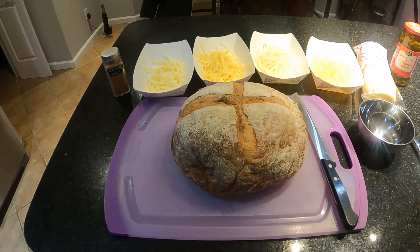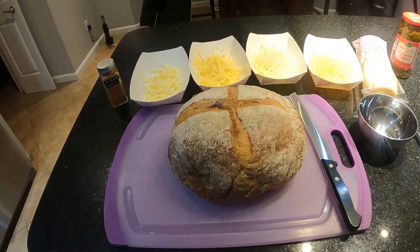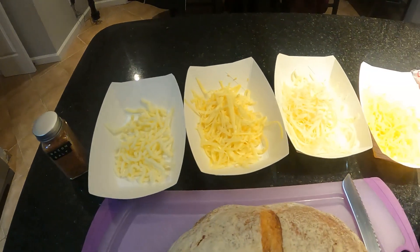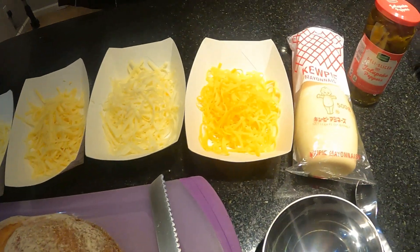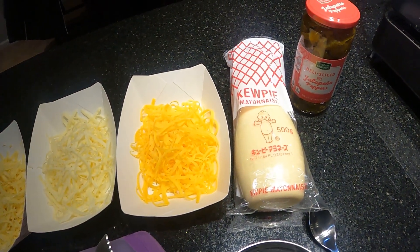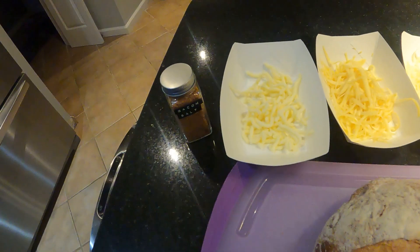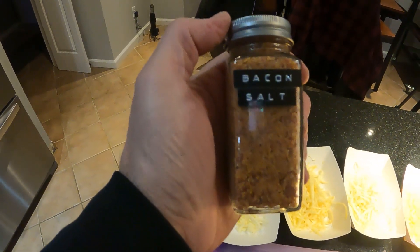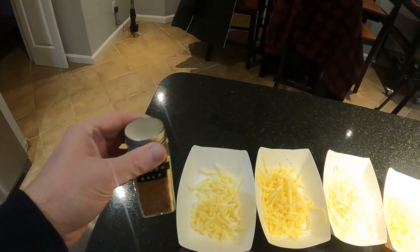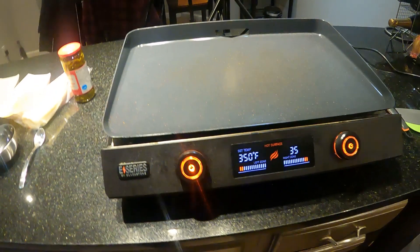The first thing my sister got me is this big old loaf of sourdough bread from a local bakery where she lives. We've got four kinds of cheese: some Provel cheese — that's the St. Louis cheese — some smoked gouda, some white cheddar, and some sharp cheddar. She also gave me this QP mayonnaise, which I've never tried before but I've seen people use it on YouTube videos. The other item she got me is bacon salt, which she made herself — if I get the recipe I'll try to put it in the description.